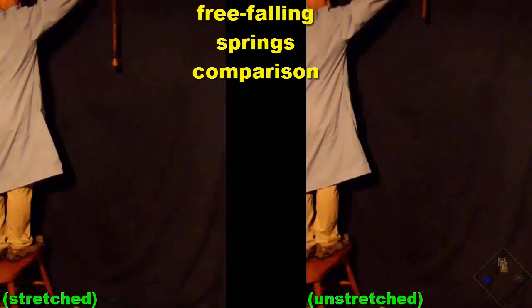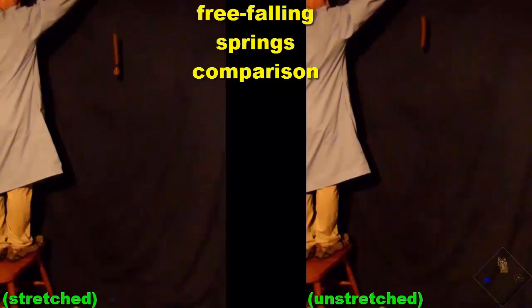The air resistance of stretched and unstretched springs is more similar, so when their slow motion videos are synchronized, we do not observe the effect of air resistance as much as we do with dropped, stretched, and unstretched slinkies.